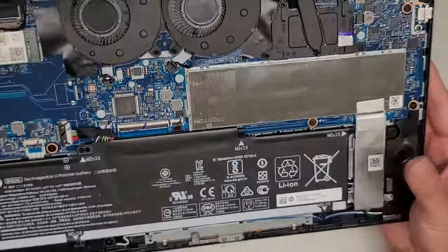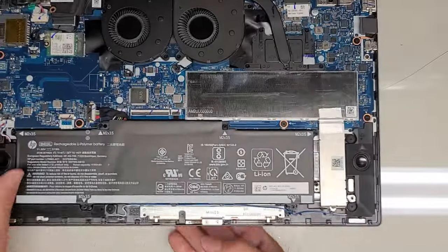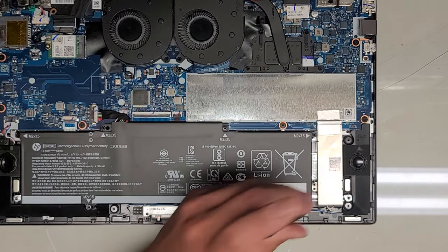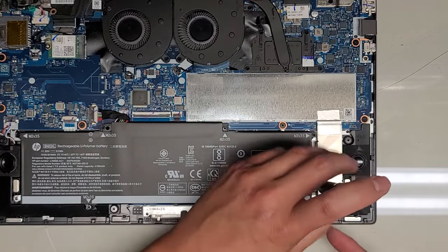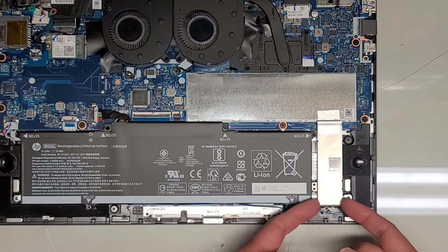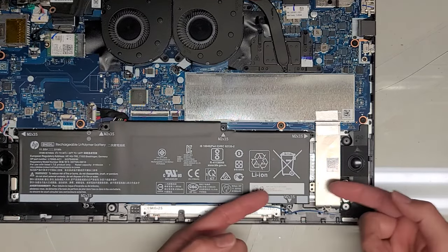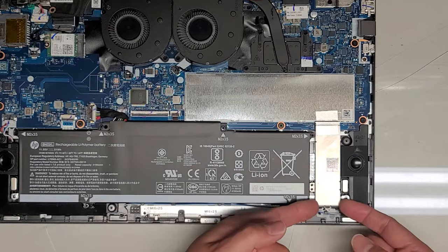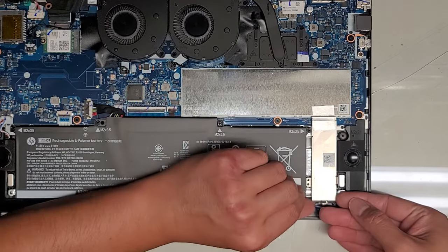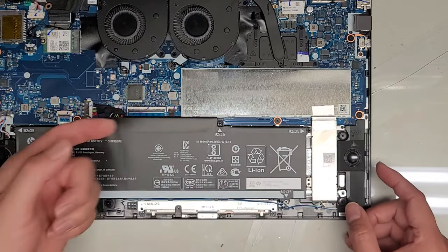Not really much else to look at in here. You've got another speaker down here which connects to the speaker all the way over here. We've got an M.2 — pretty sure it's a PCIe NVMe SSD. Let's see if I can take it out with just this one screw. There is tape holding it, and it looks like we do have to slide it over because there's a little thing that tucks underneath. This is just holding a metal bracket on top, which is likely for the thermal pad.